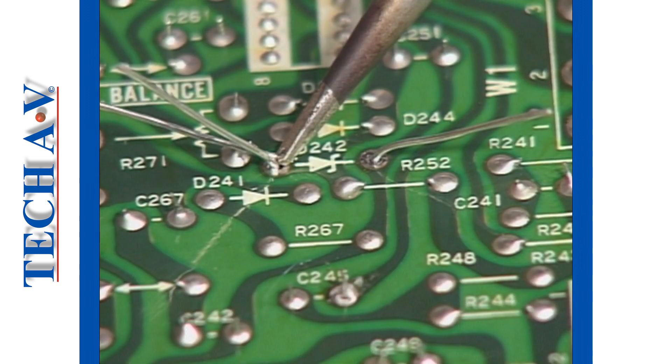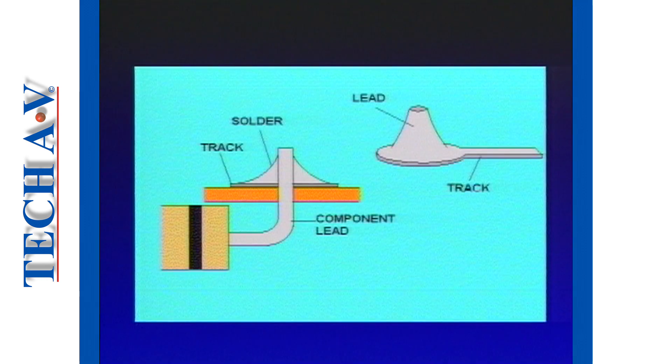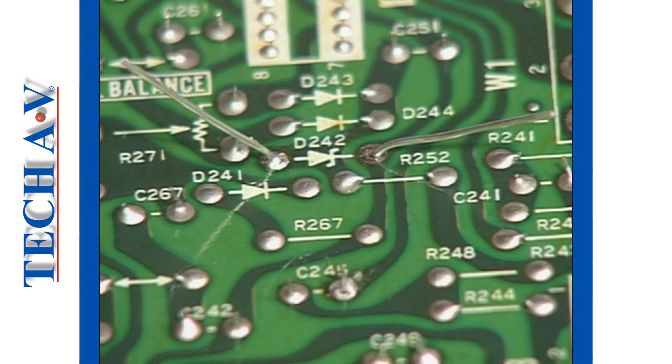Once the solder begins to flow, no more solder should be applied. The solder will follow the heat path and form a smooth cone shape around the lead and solder pad. The join should not be moved or disturbed before it has set or solidified naturally.